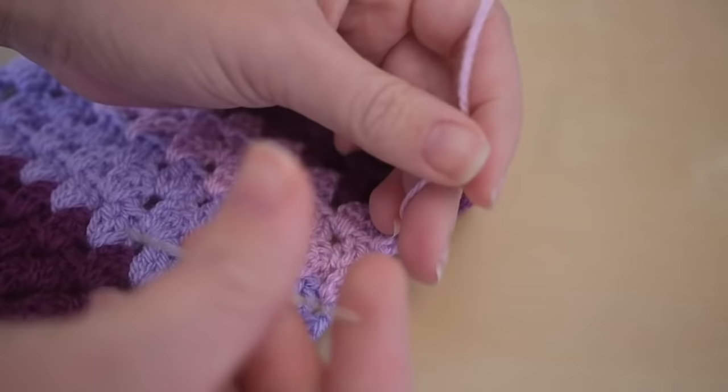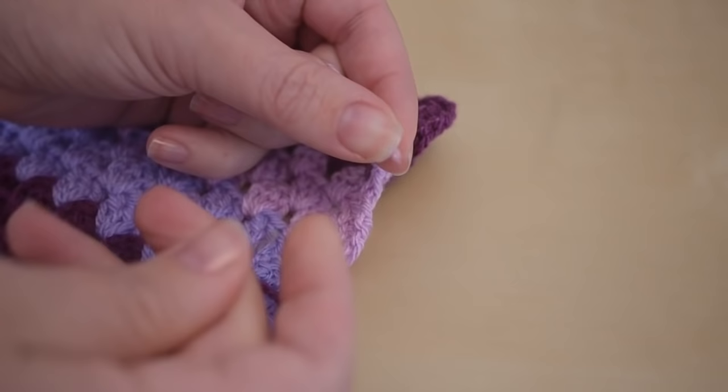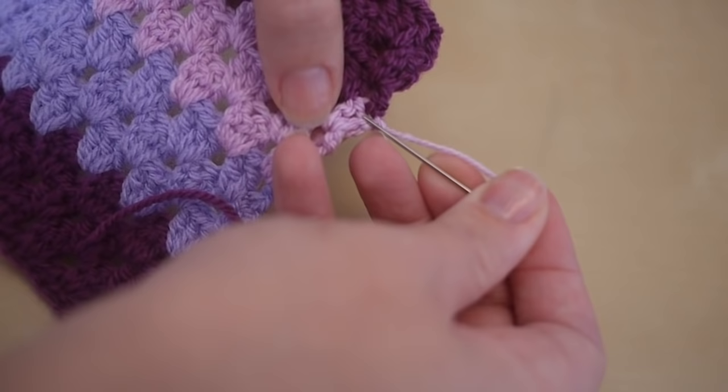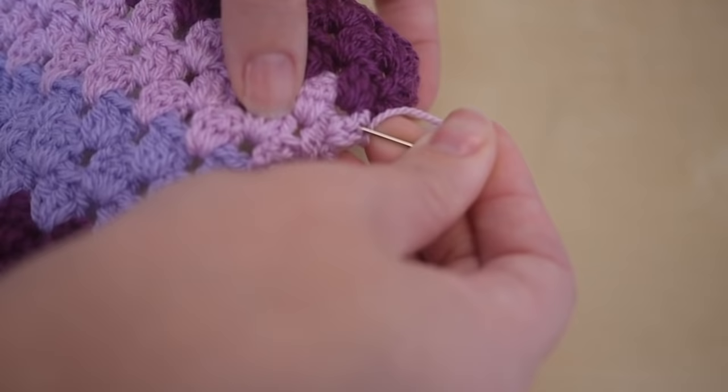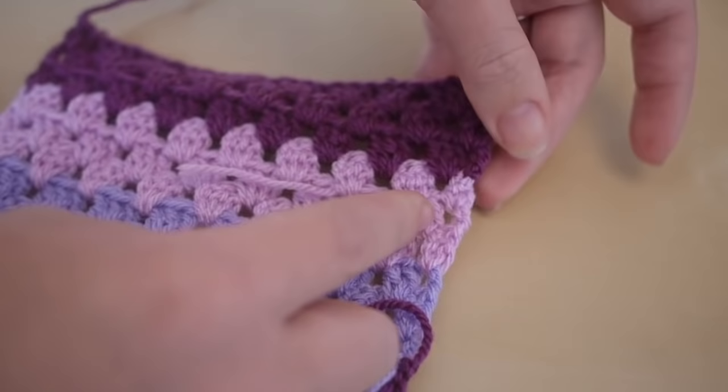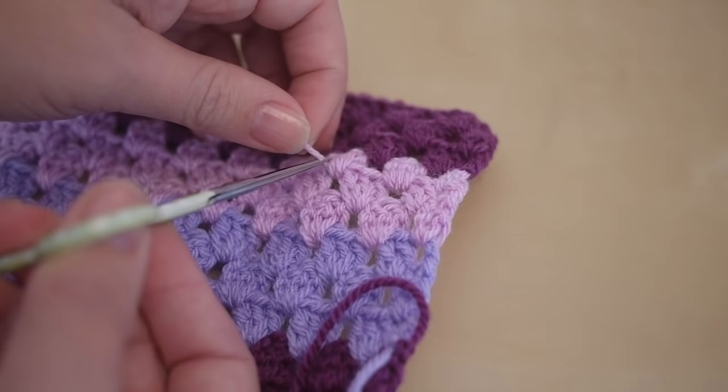It can be quite a long job to do. Some people prefer to do this as they go along; others, like myself, just do it all at the end. So you're just weaving in and out of the work, pulling the yarn through, and snip it off.